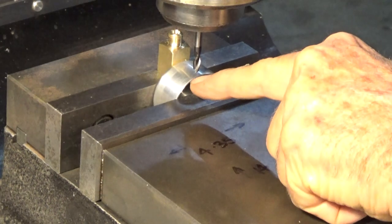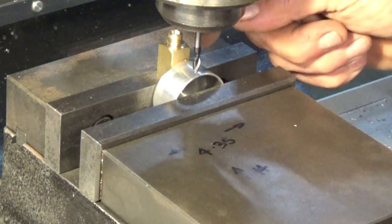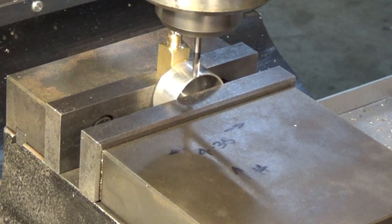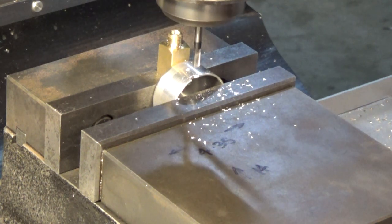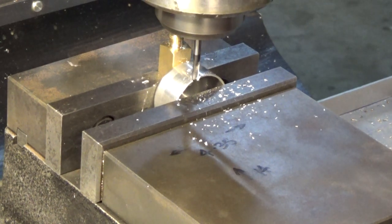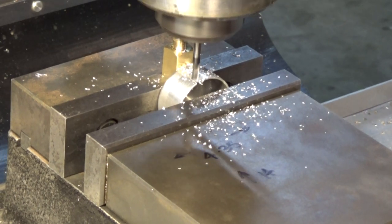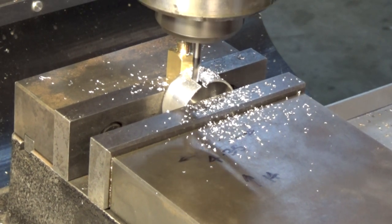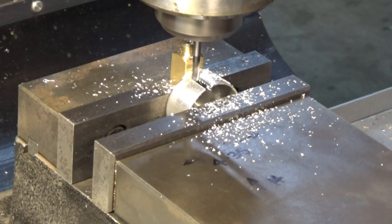I've offset 4.35mm to the left in X and we're right on zero, walking back toward the back face — a total of 14mm in Y. I've got my numbers in Y.